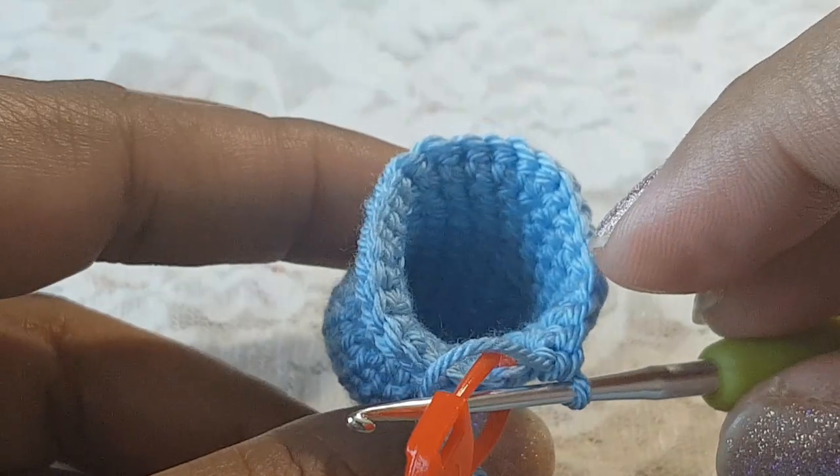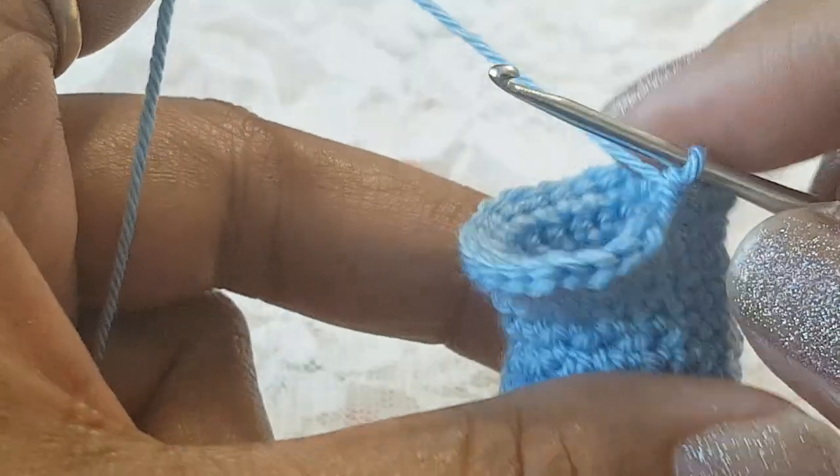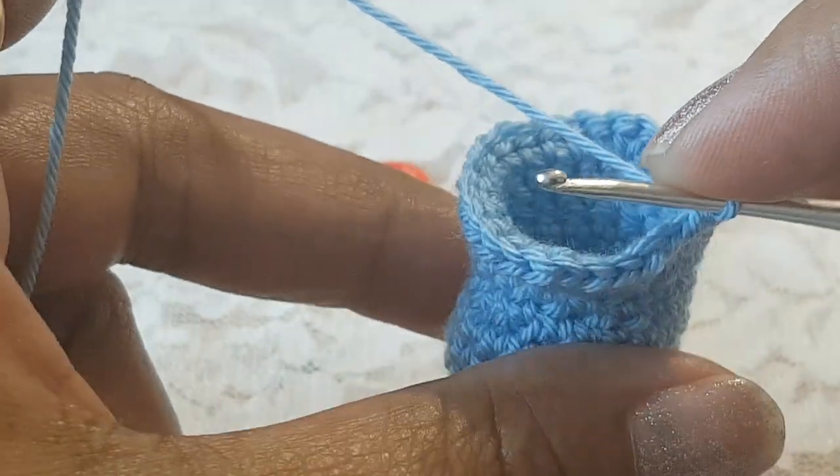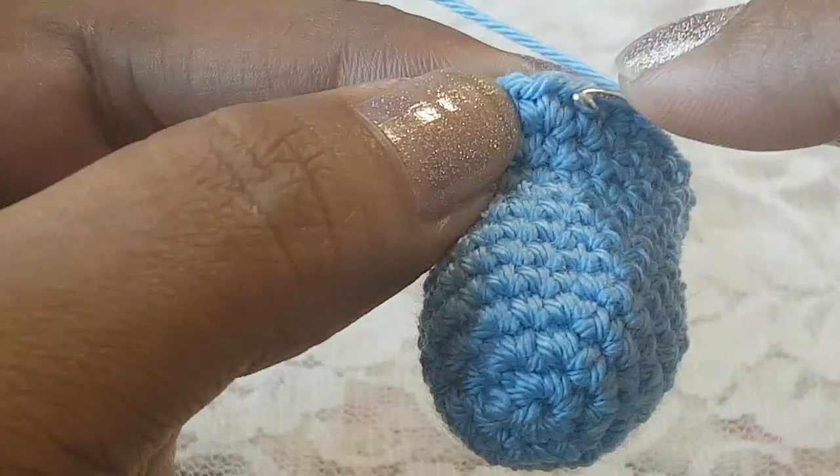Round number twelve is done and we have 27 stitches. Now in round number thirteen, in the next 18 stitches make one single crochet each.